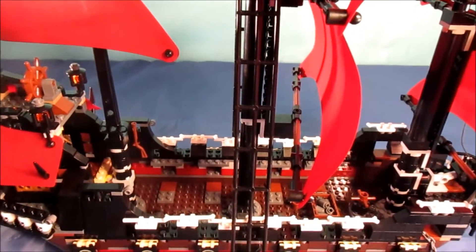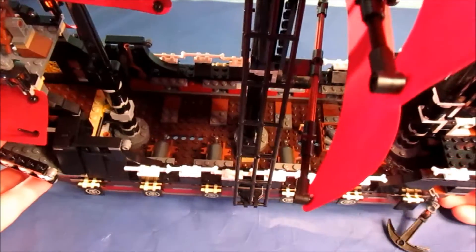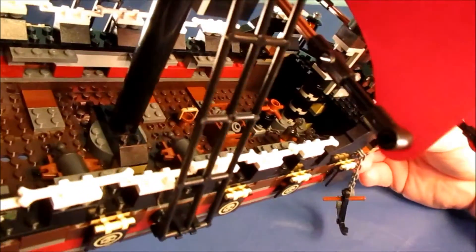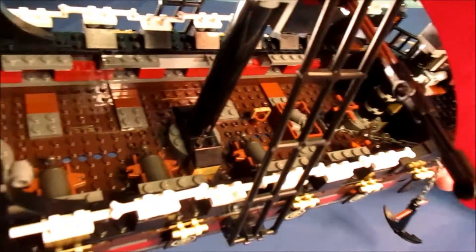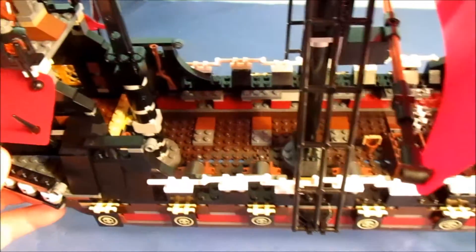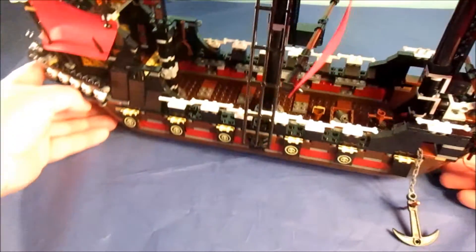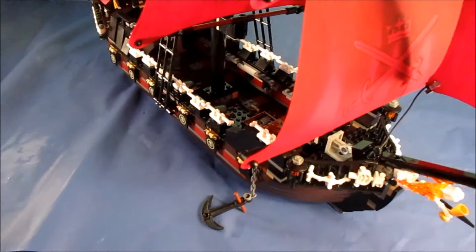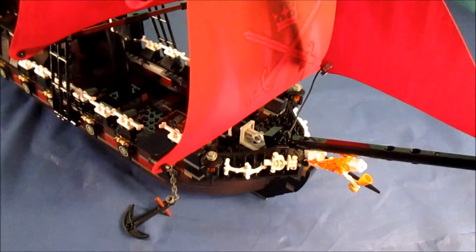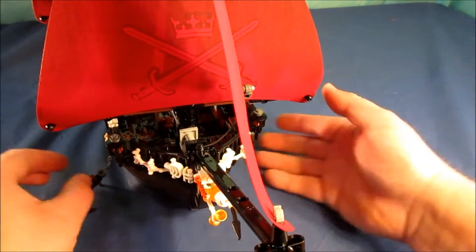Let me tip it up here so you guys can get a view inside. It's kind of your typical pirate ship on the inside. But the way it looks complete - it's quite definitely fearsome looking, a lot more than pretty much any other pirate ship that Lego has ever made, including the Black Pearl.